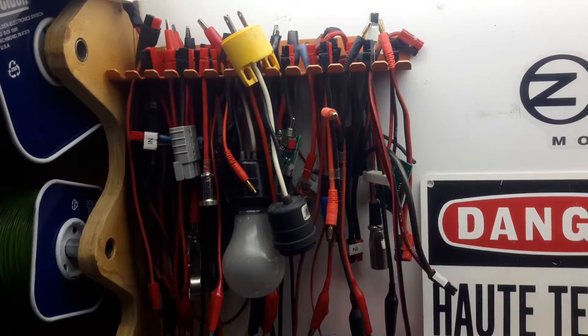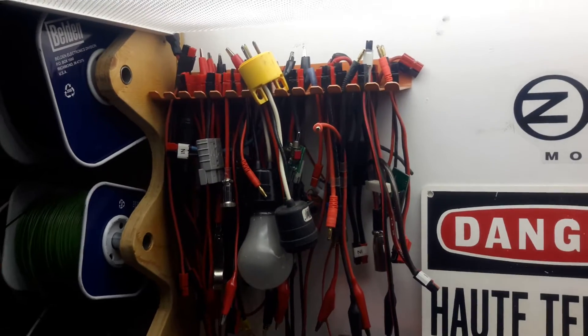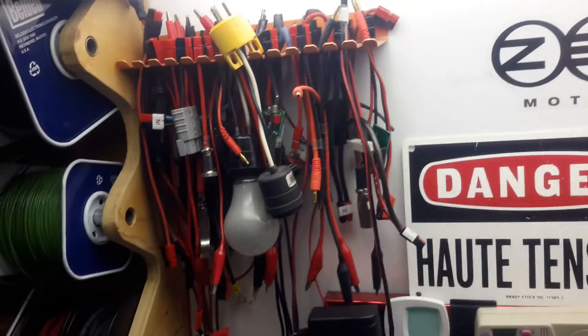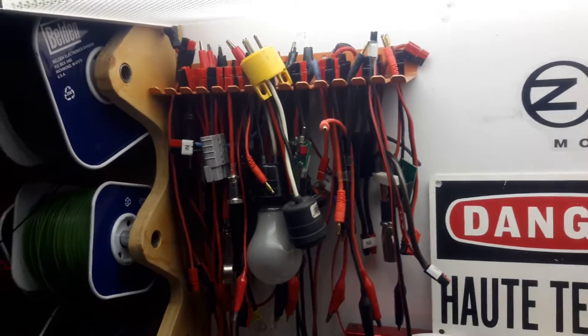Hello guys, Dr. Bayes here. I thought it would be interesting to show you a little test I will do with the Turnigy silicone wire.